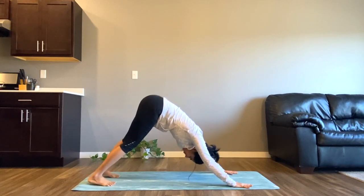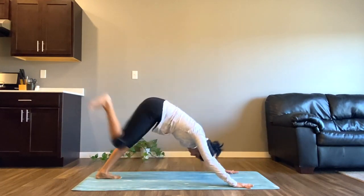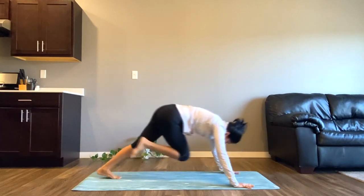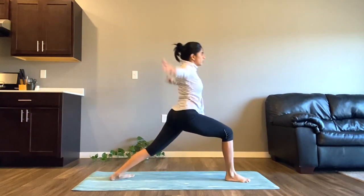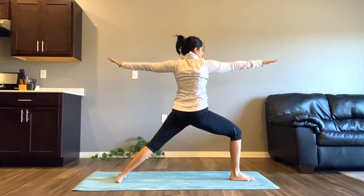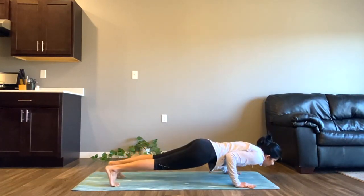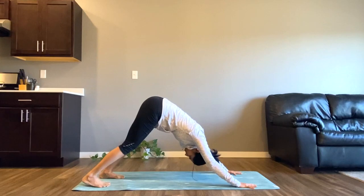One more time — inhale lift your right leg, exhale to tap it to your right elbow, inhale lift, exhale tap to your head, inhale lift, and exhale to tap it to your left elbow. Inhale lift once again and exhale to bring your right foot down to warrior one. Inhale and exhale to warrior two, inhale side angle, and exhale to plank. Inhale here, exhale to chaturanga, inhale upward facing dog, and exhale downward facing dog.